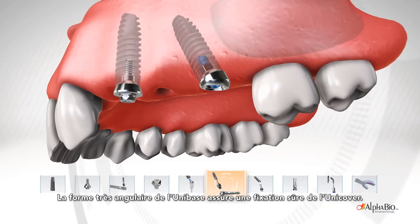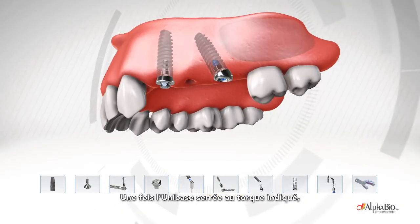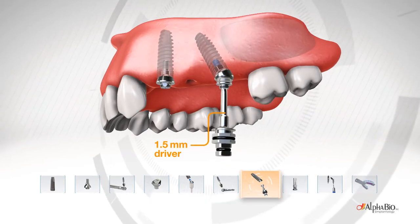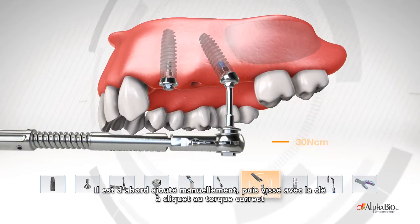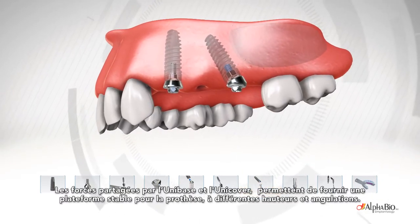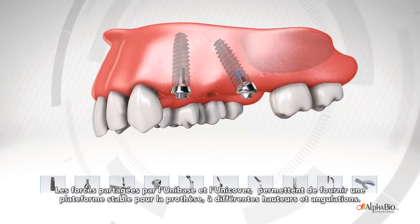A strong angular unibase design ensures a secure attachment of the unicover. Once the unibase is tightened to the correct torque, we add the Pro-TCT unicover using the driver. This is initially added manually and then tightened with the ratchet to the correct torque. The unibase and the Pro-Unicover share forces, enabling a stable platform to be provided for the prosthesis at a variety of angulations and heights.